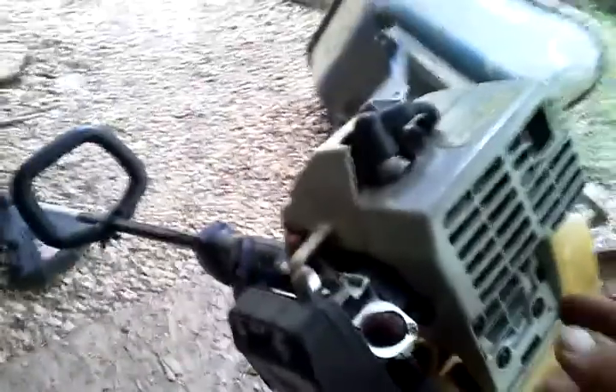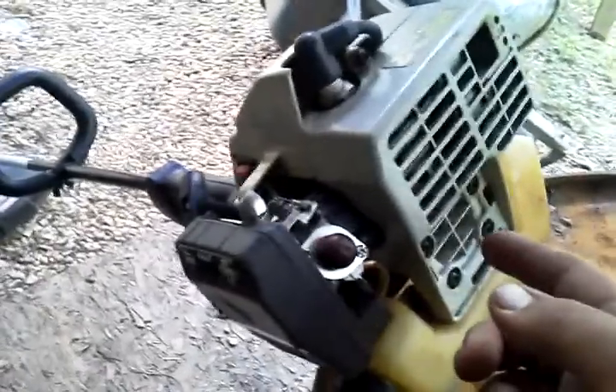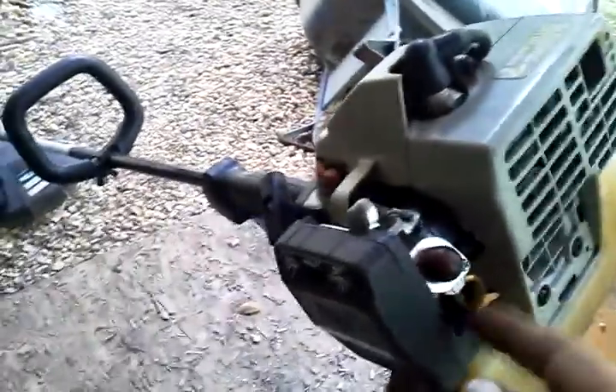Here's the trimmer — it's all back together. The other thing I did was tighten those two bolts up for the head and clean the carburetor up.